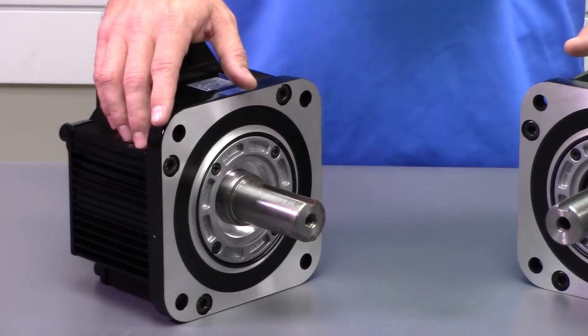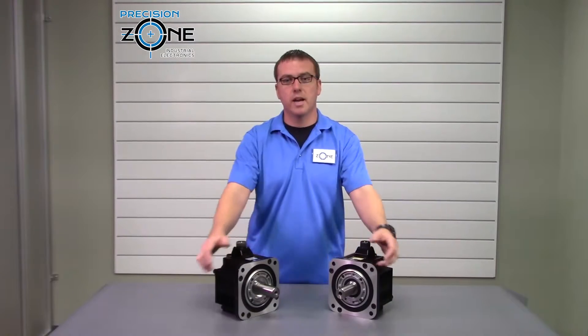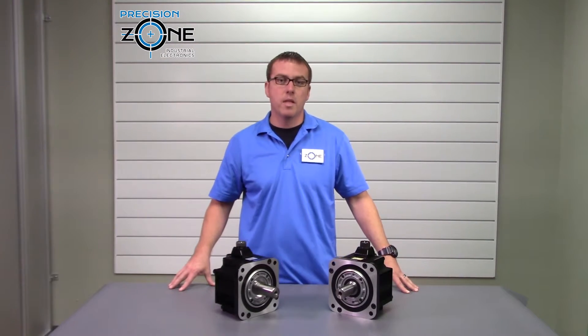I hope this video was informative. If you have any other questions, please contact us at PrecisionZone.com. Thanks for watching.